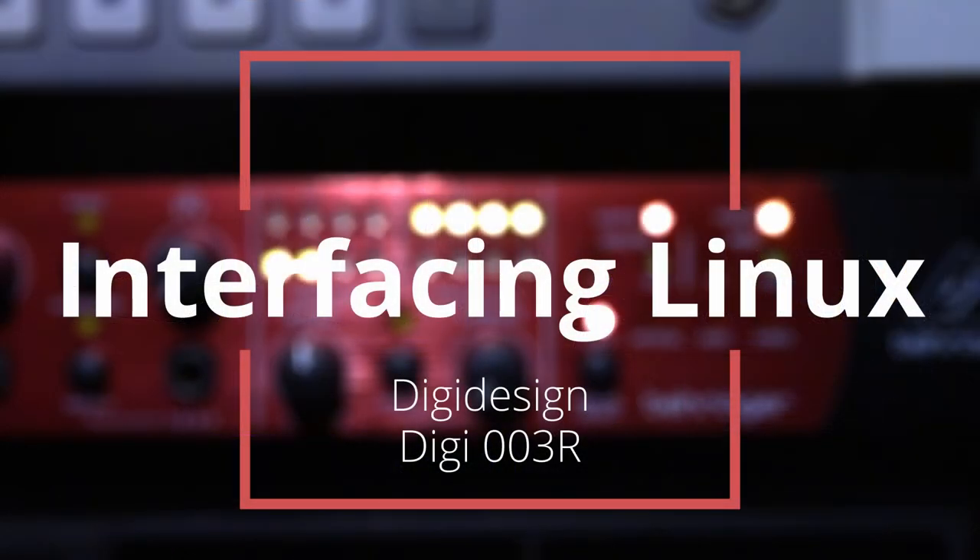That link will be in the description along with everything else. All right, I will see you next week. It was something that if you zoom in, you might be able to figure out what it is. All right. Remember, friends don't let friends use audio interfaces as sound cards.